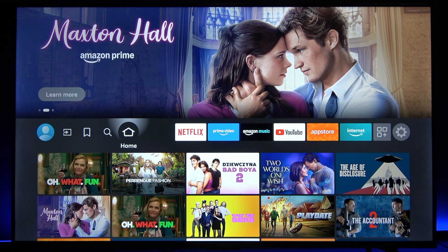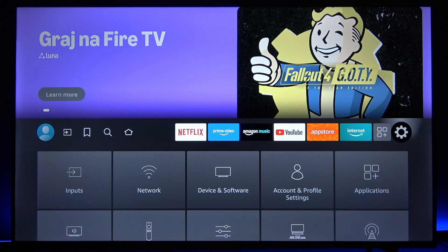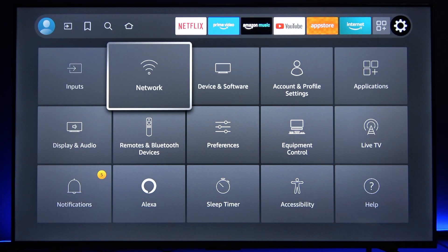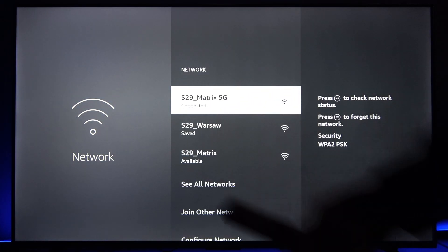First of all, make sure both your TV and your iPhone are connected to the same Wi-Fi network. To do that, on your TV, navigate to Settings, then select the Network tile and check which Wi-Fi network has connected status.